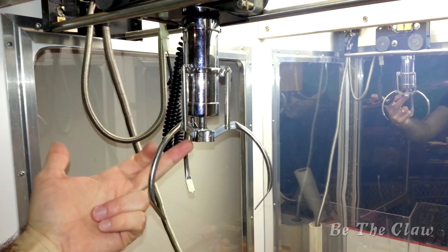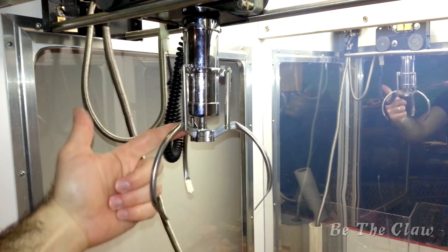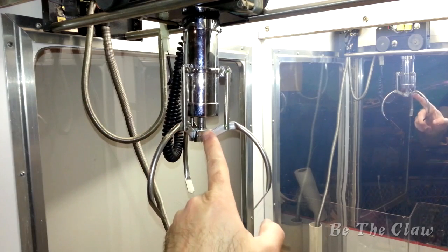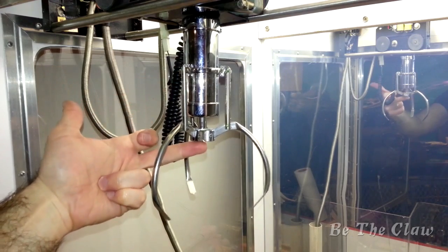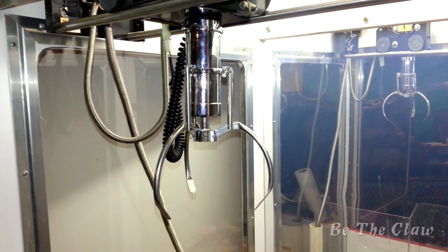I'm going to use the little base here that I had from another claw previously. This has a little washer to keep the claw from opening too far. The ring will allow me to adjust the overbite to be exactly what I want. So that's pretty much going to be my setup.